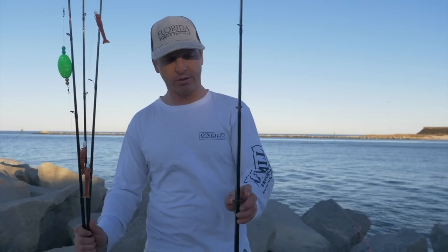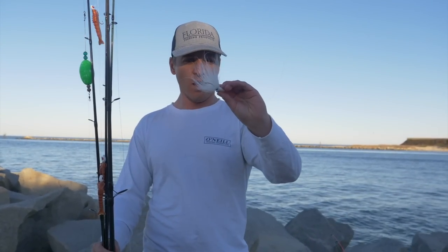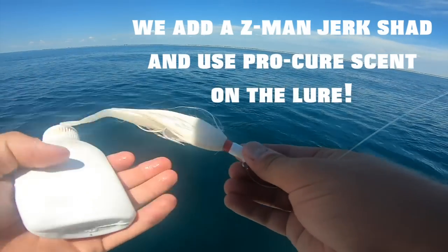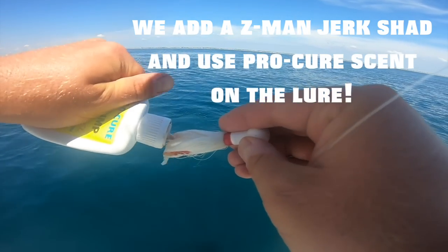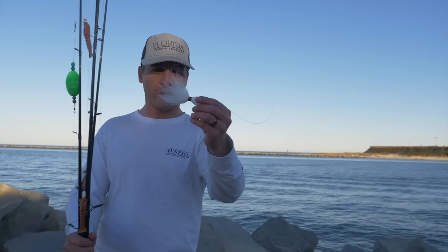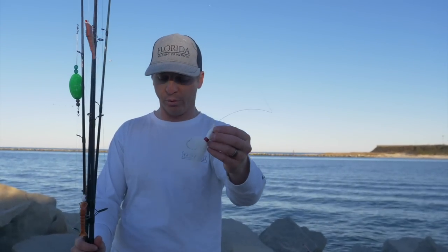Another popular way to catch flounder is vertical jigging over offshore or near-shore wrecks. For that, you'll be using a bucktail — this is a two-ounce bucktail. Out here in the Chesapeake Bay fishing in water depths up to 40 or 50 feet plus with strong current, some people use as heavy as a four-ounce or more jig head or bucktail. Even a 10-inch flounder has no problem getting their mouth around a larger profile bait, so don't let the larger profile bait fool you.